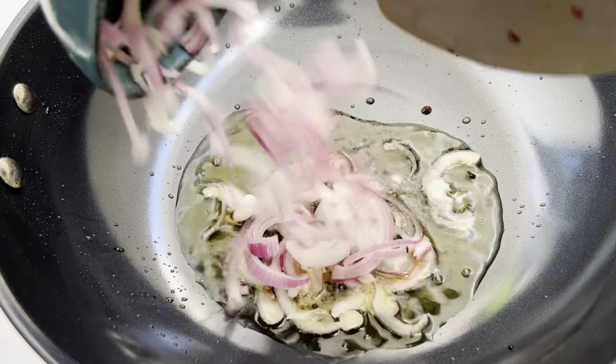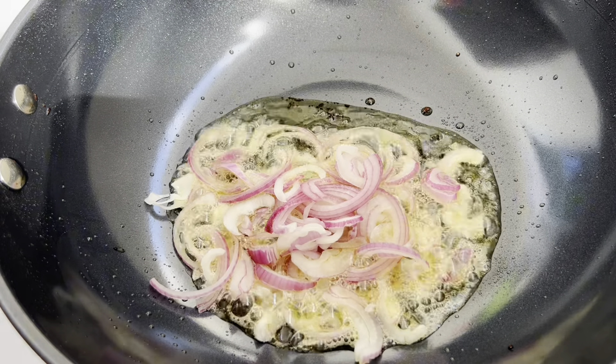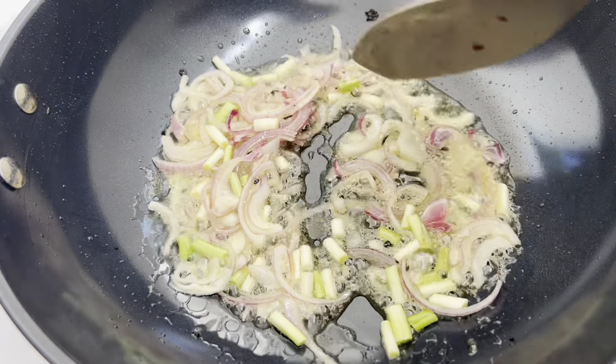Now I've added my sliced onion and I'm going to add my chopped spring onion as well. I'll give it a quick mix before adding my tomato paste.